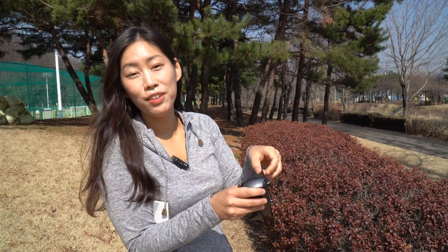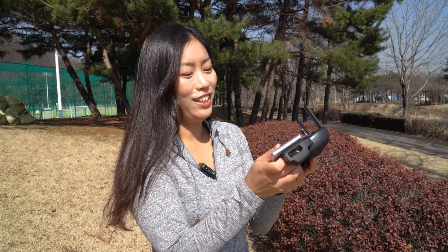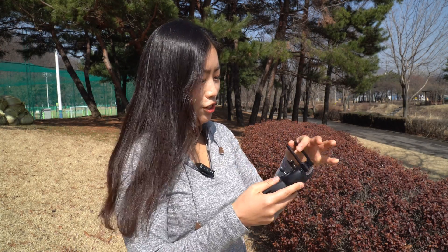Wow, I haven't used this drone for a really long time and it feels really, really rather solid. It feels good.